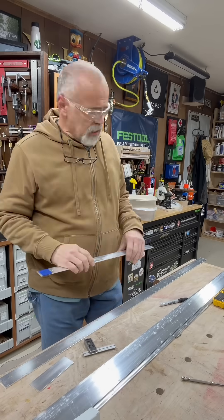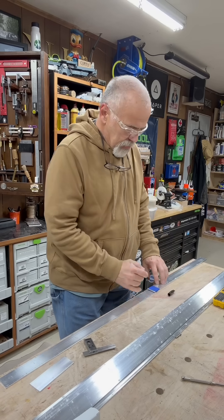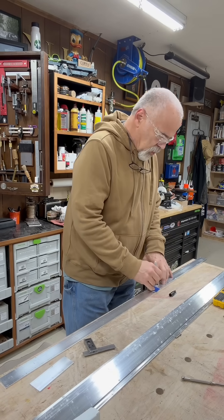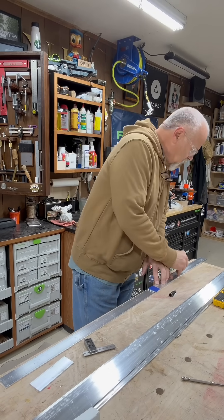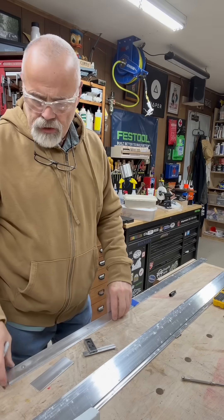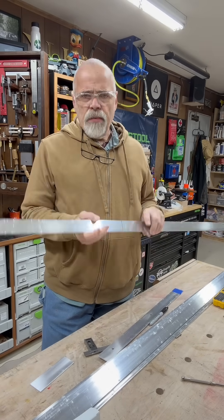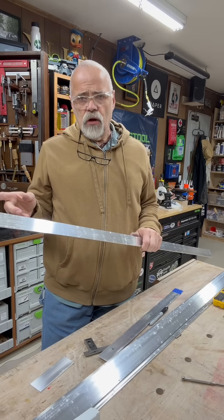Now I take this and I lay it down on the aluminum with a magic marker. I mark the end and the three holes. I take it, flip it around the other way, mark the other end, and I'll do up a batch just like this before I take it over to the bandsaw.